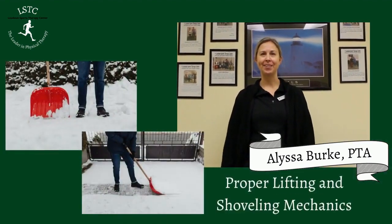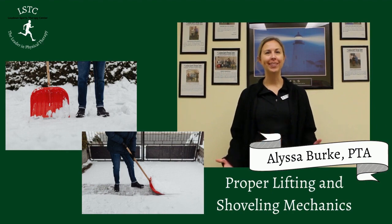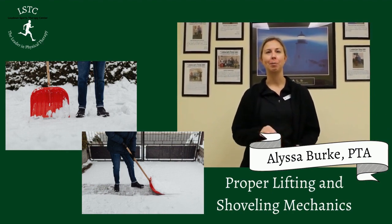Hello, my name is Alyssa and I am a physical therapist assistant here at Lowland Sports Therapy Center. Since winter is here, I'm going to talk to you guys a little bit about proper lifting mechanics and some proper shoveling mechanics.